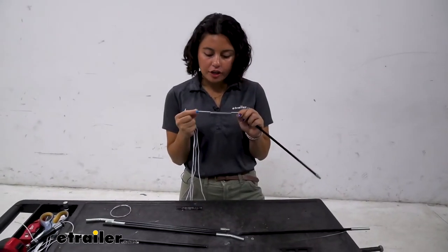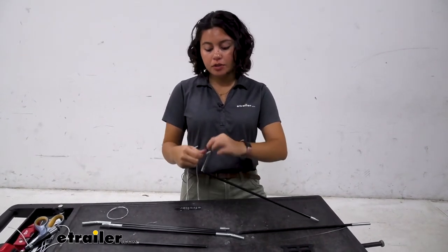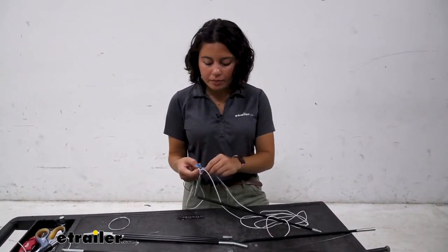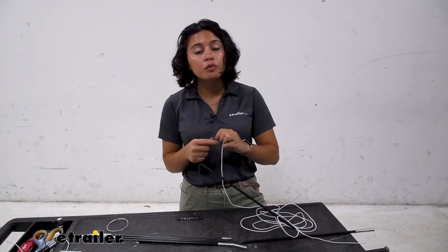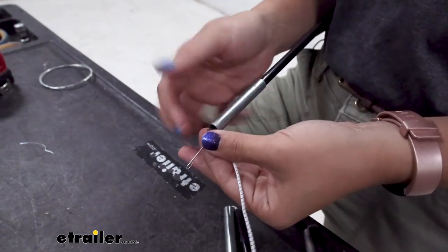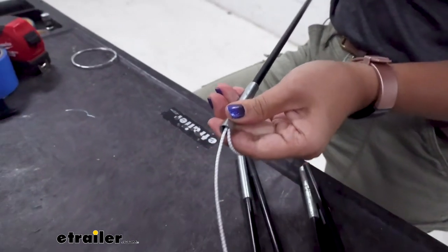You also have these extra ferrules and washers. The way that works is the washer gets stuck inside of your ferrule, which means you can make a knot right before the washer. If a part of your tent pole gets cut, or if you want to keep everything together and not have the rope run all the way through, you tie that knot right before the washer and that will secure it. I made a hook with the wire, brought that through the tent pole, and I'm going to use that to hook onto the ShockCord and pull it through the tent pole.